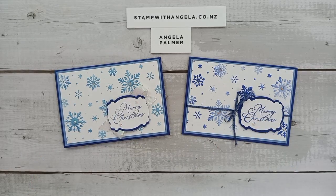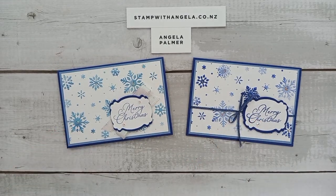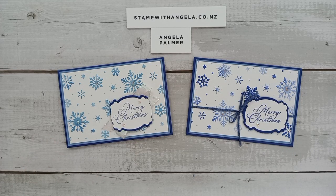What I'd like to do is share with you today the cards that we're going to make and show you some inspiration using the Abundant Beauty decorative masks. Today we're using the snowflake one. So let me turn my camera around and we will get started. Here are today's cards — you'll see that I've used the snowflakes. Very slight variations, but I'll show you how I did those and give you some tips along the way.